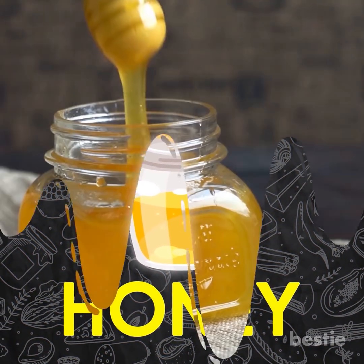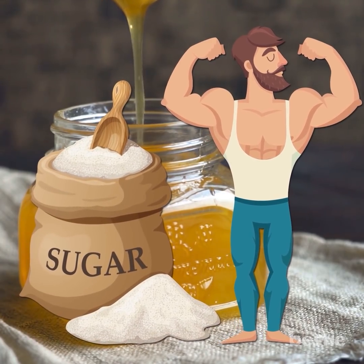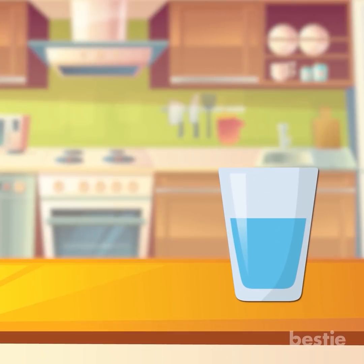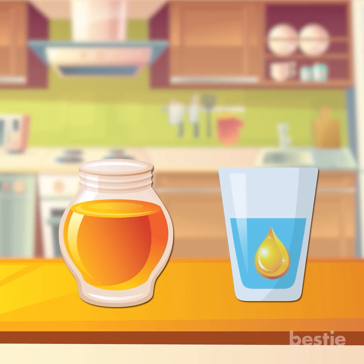Pure honey is very good for your health. But a lot of times, sugar is added to honey to make it sweeter. You can easily detect this with a simple test. Take a transparent glass and fill it with water, then add a drop of honey. Pure honey will not disperse in water. If the drop of honey disperses in the water, that indicates the presence of added sugar.